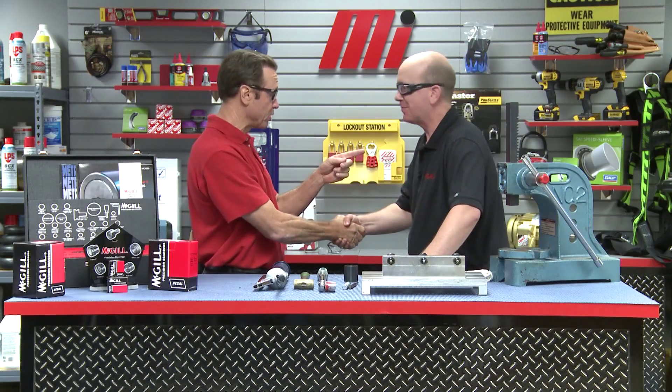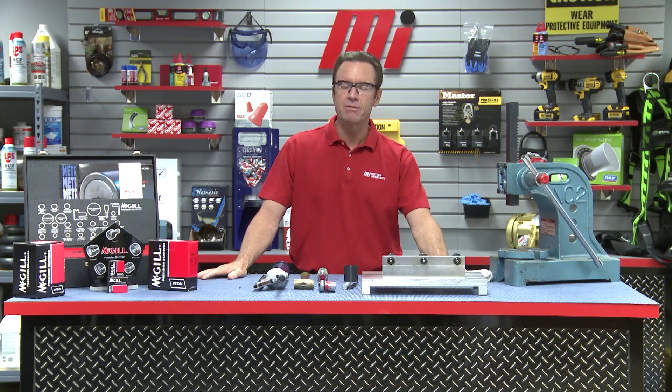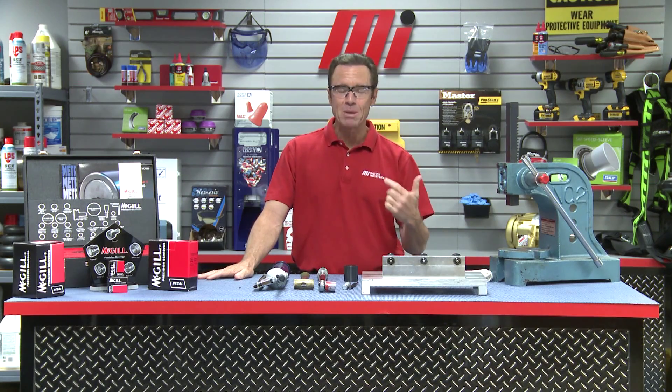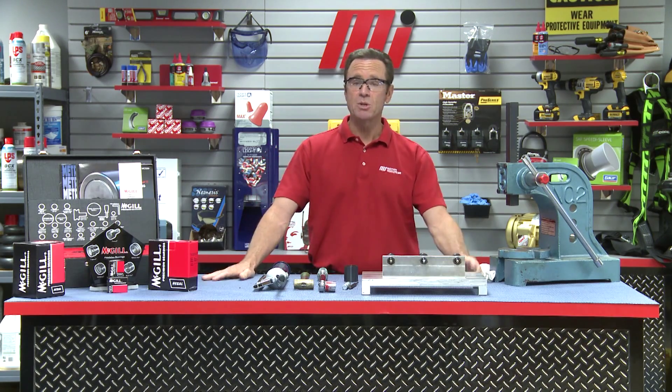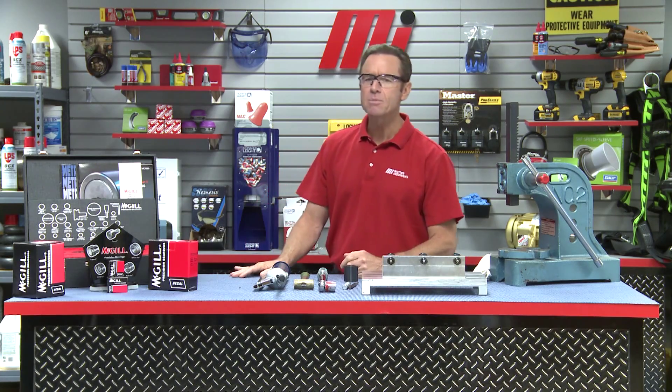Nice job — extremely informative, and a great first time on set. That was Kevin Mews with McGill. If you have questions about what you saw today, contact your nearest Motion Industries branch location and talk to the representative — they're going to help you. Always wear the proper personal protective equipment, whatever the job calls for. Safety is priority number one. You can also watch more Motion Industries how-to videos with Tom Clark as your host, or check out Tom's Toolbox. Thanks for watching.